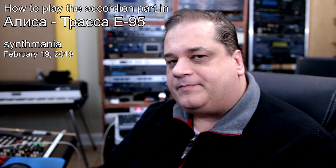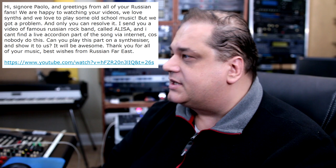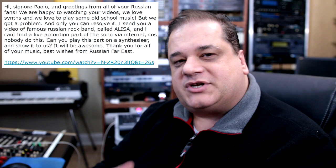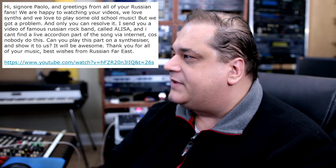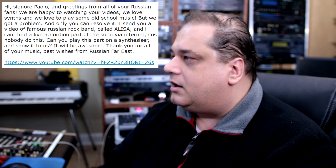We got a viewer request tonight. I got an email from Russia that says: 'Hi Señor Paolo, greetings from all of your Russian fans. We're happy to be watching your videos. We love synths and we love to play some old school music, but we got a problem and only you can resolve it. I sent you a video of a famous Russian rock band called Alisa and I can't find a live accordion part of the song via internet because nobody does this. Can you play this part on a synthesizer and show it to us?'